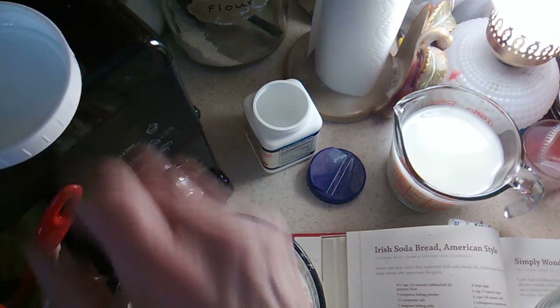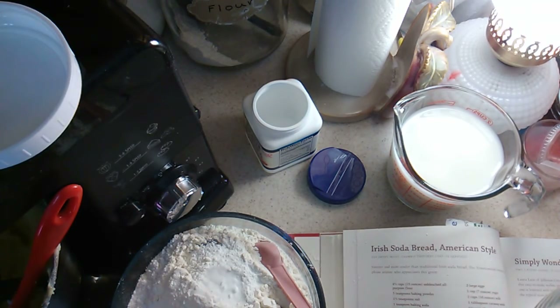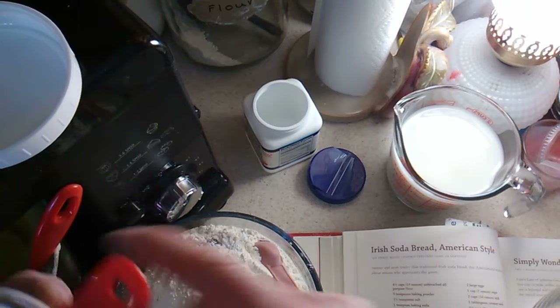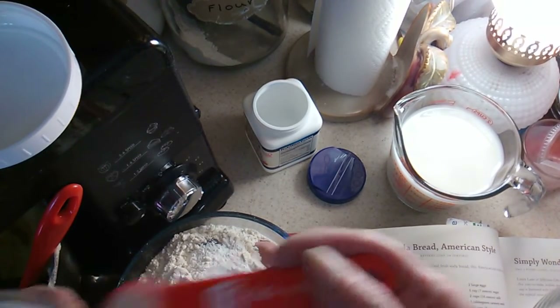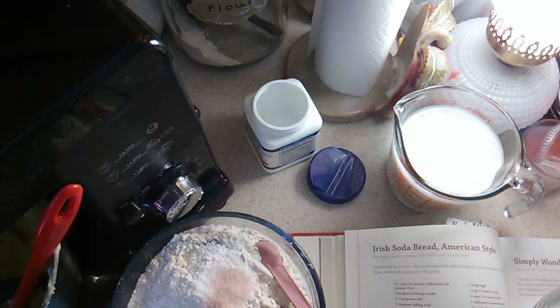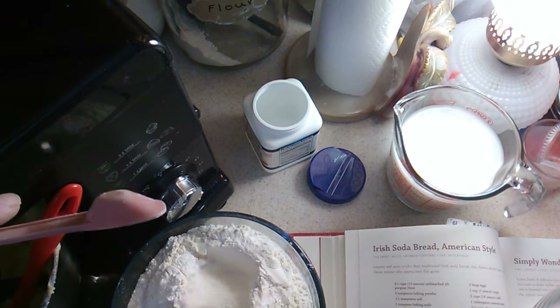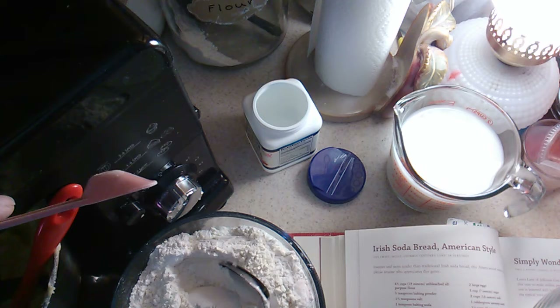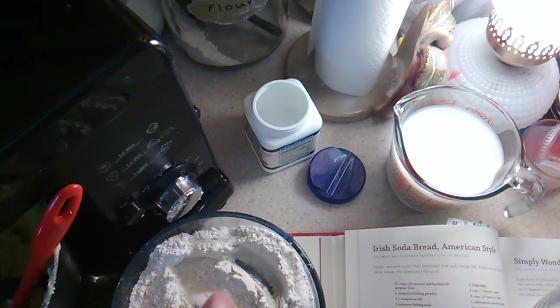The recipe says it makes 24 servings with 305 milligrams of sodium per serving, so I'm reducing the salt way down because that's a lot and I'm the only person eating it. So to summarize the dry ingredients: four and a half cups of flour, five teaspoons of baking powder, one and a half teaspoons of salt, and a teaspoon of baking soda.